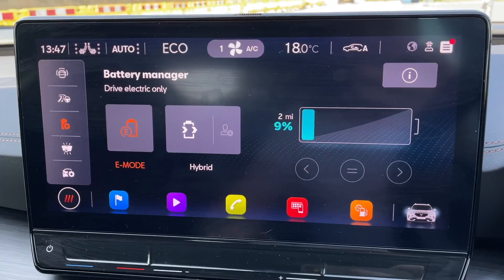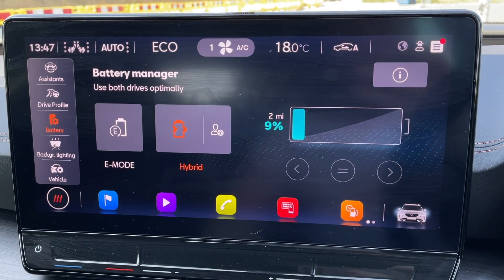The other mode you can set it to is hybrid mode, and once you do that it will utilize the full 245 horsepower. You can hear the engine kick in, but it doesn't do it in too rough a way. The engine is a 1.4 TSI producing around 150 horsepower, so you can see the kind of split between the two drivetrains.